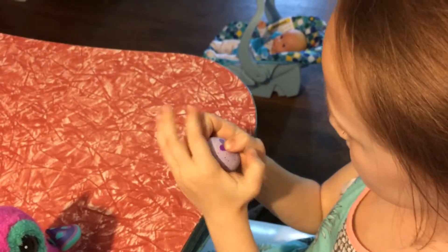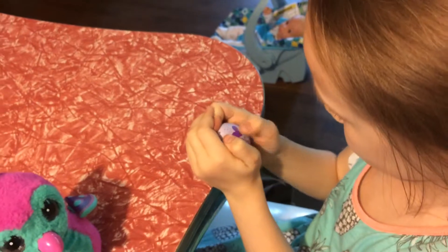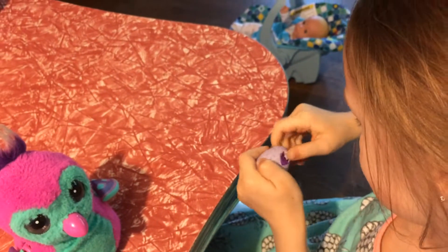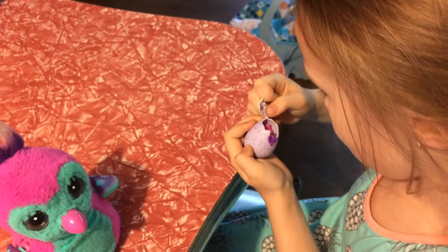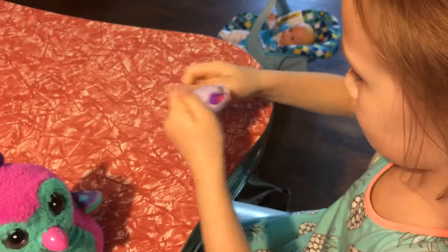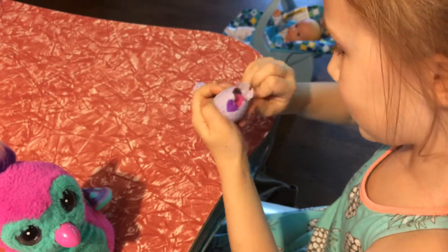You ready to get it? All right, push into the heart real hard. Oh that baby's coming! Oh there it is, oh my gosh! Is that a new one? It's a cute little monkey!